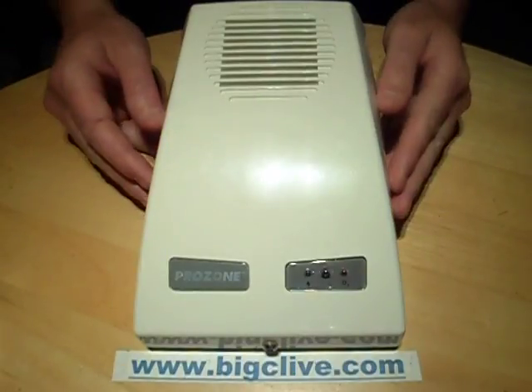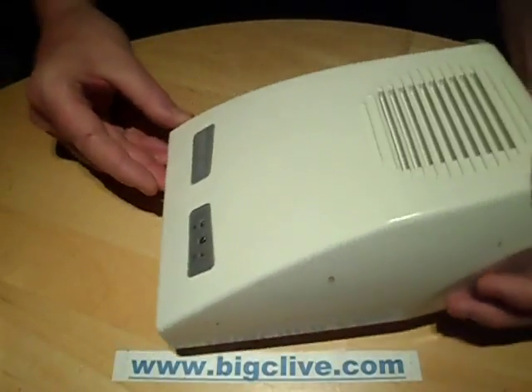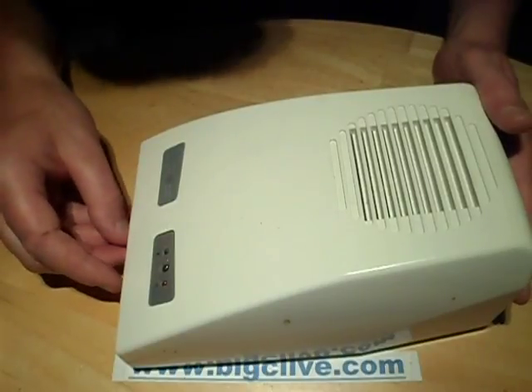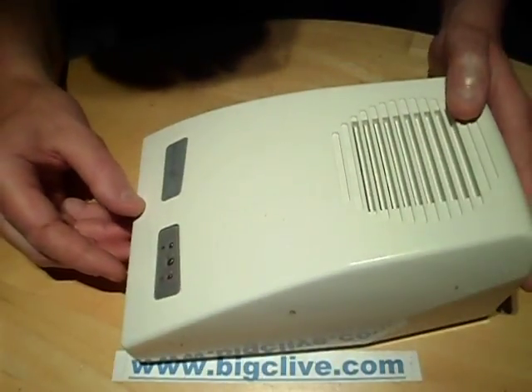Prozone is an ozone generator, as often found in public toilets. This unit is an alternative to air fresheners — or should I say air aromatisers — because they don't really freshen the air, they just mask the smells with aroma. This is an alternative: it produces ozone.